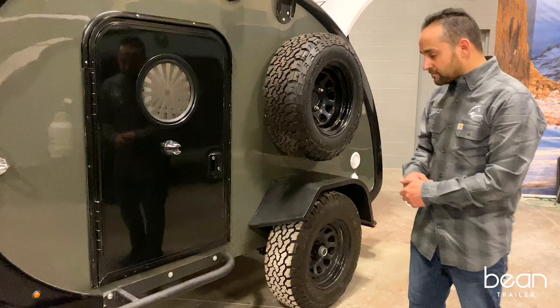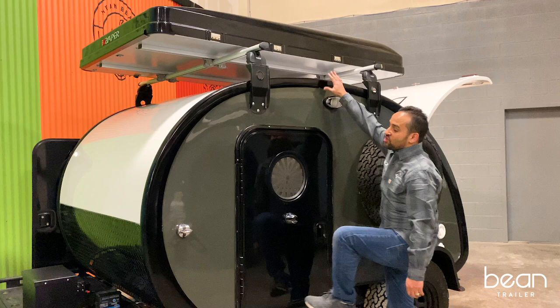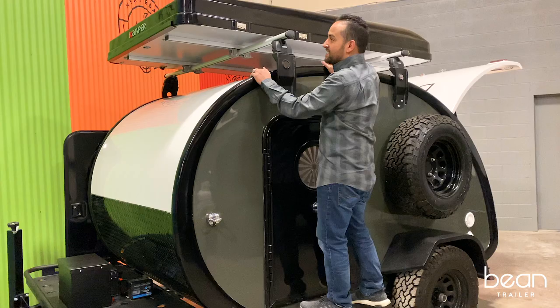This trailer has an optional rock slider. It also has an iKamper rooftop tent, so it's super nice to be able to get up here to access the clipping points and open up the rooftop tent.